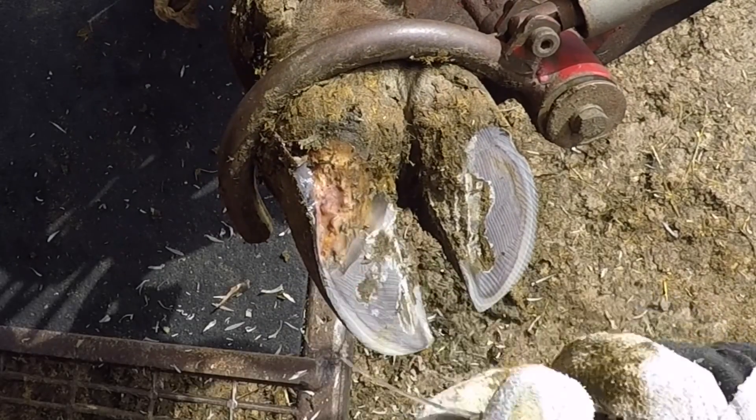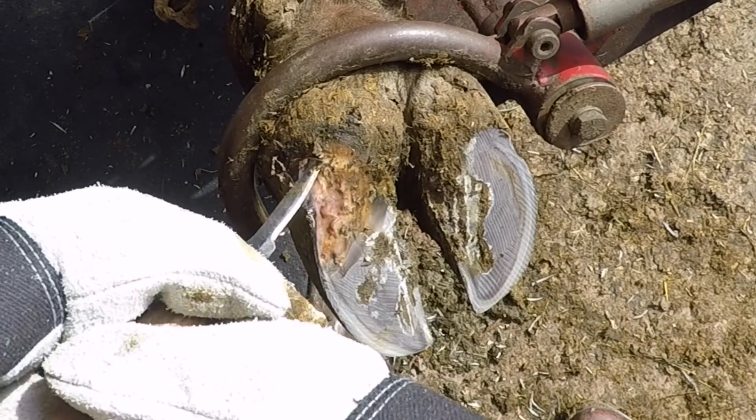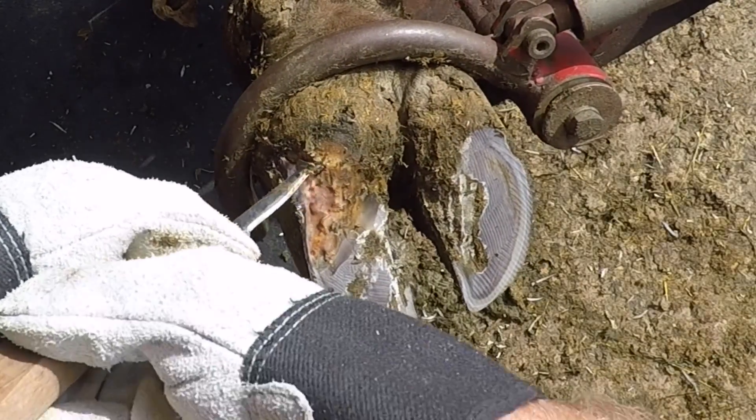Throughout this trim, if you watch carefully you'll see in the right-hand corner the farm dog Levi keeps sneaking in there. Farm dogs love these little pieces of hoof that come off, and whenever I'm at the farms, dogs tend to be my best friends.